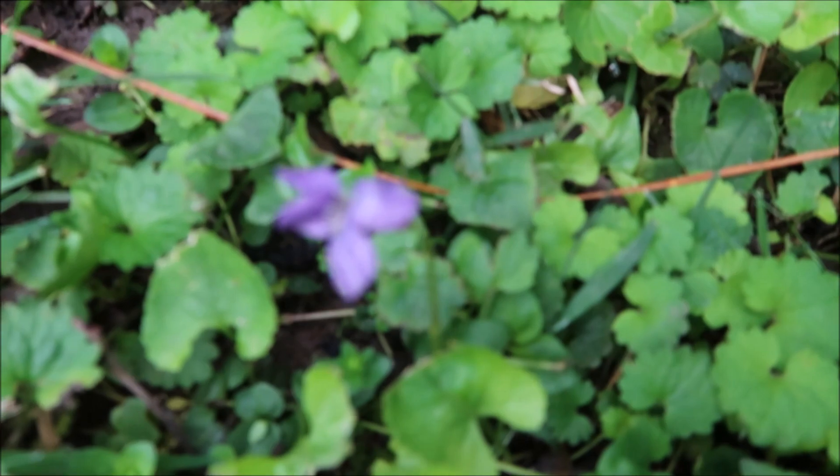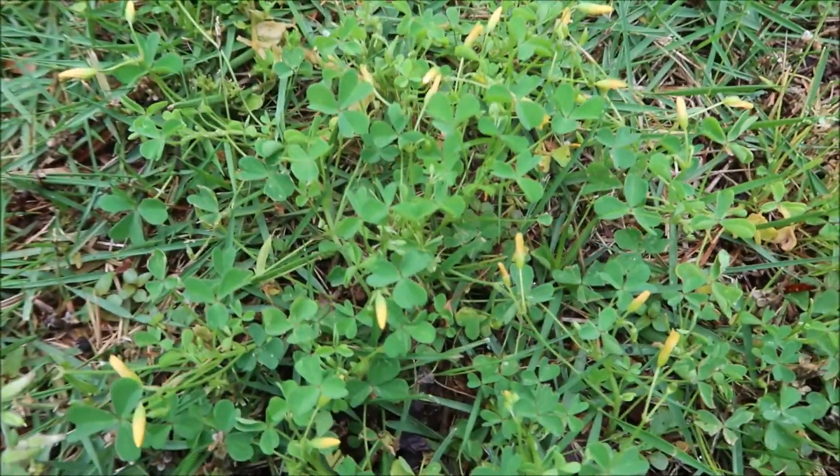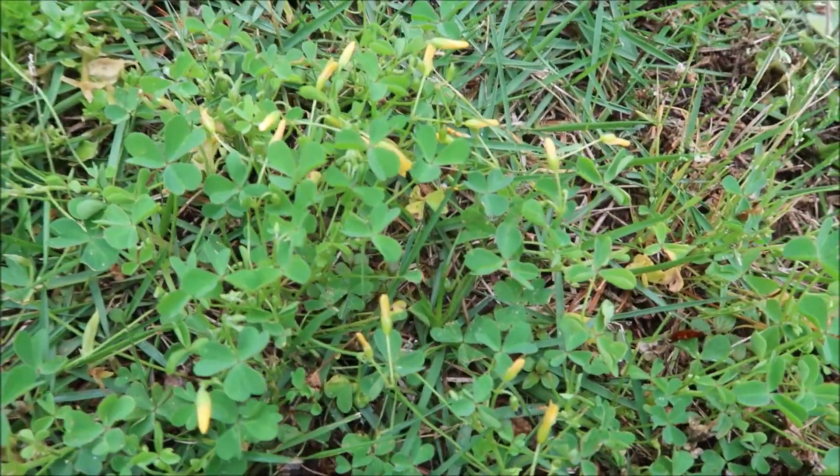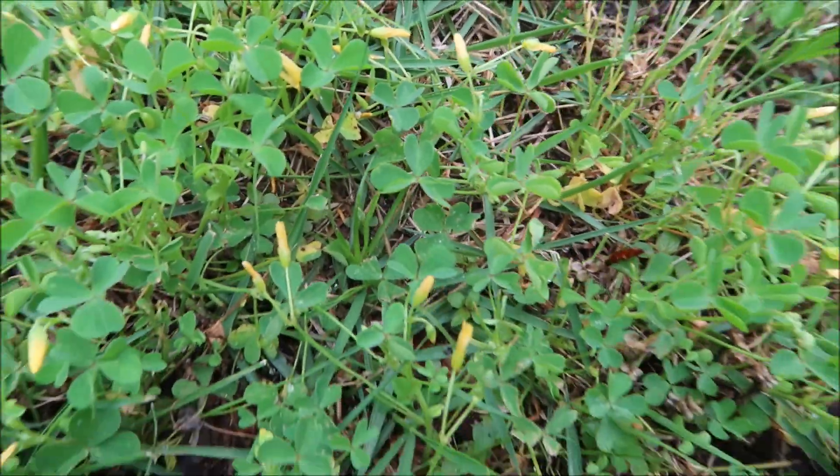We've got some wild violet here that's got the purple flower on it if you wanted to see that. So we've got lots of ground ivy, lots of wild violet — two tough weeds to control. Change-Up is also really good on this weed right here — it's oxalis, or yellow wood sorrel. You can see the little yellow flowers. So we'll be trying it out on that as well.